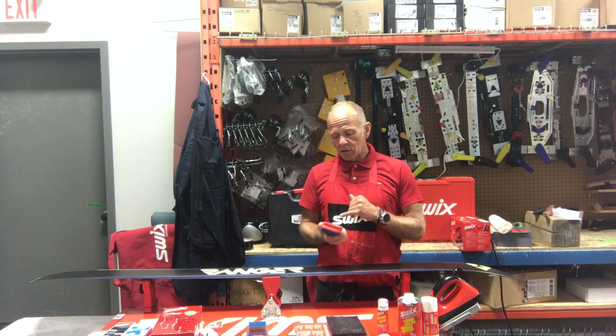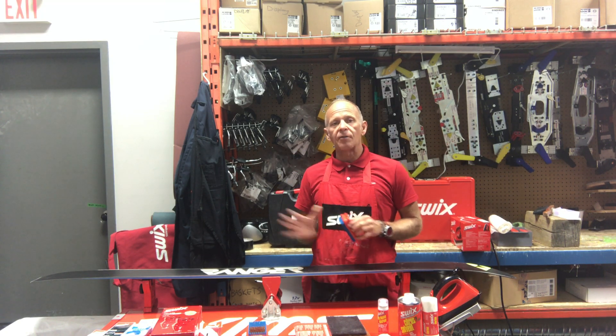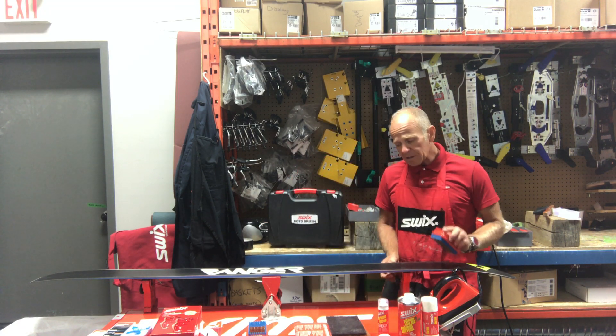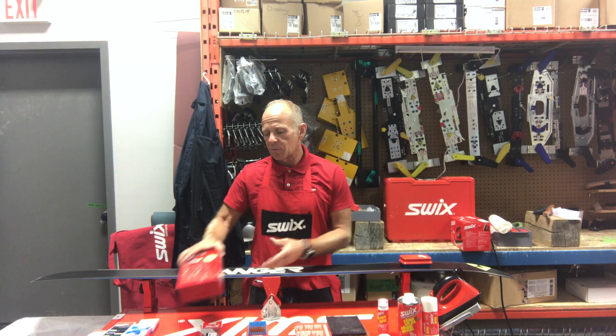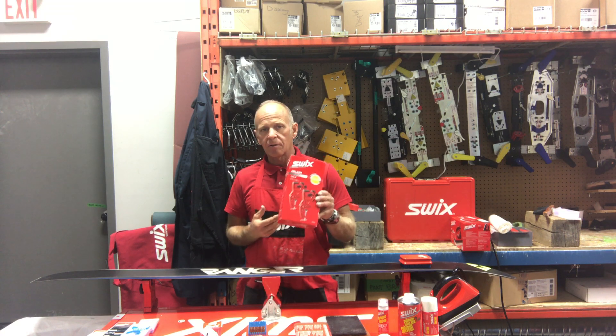What I like to do is take a brush — I'll normally draw an arrow on it. Make sure the brush that you purchase only travels one direction the entire time that you have it. With this ski, I'm going to secure it to my vise. We sell a really nice, economical helium vise here by Swix — it's a great vise, really good for the free ride skis.